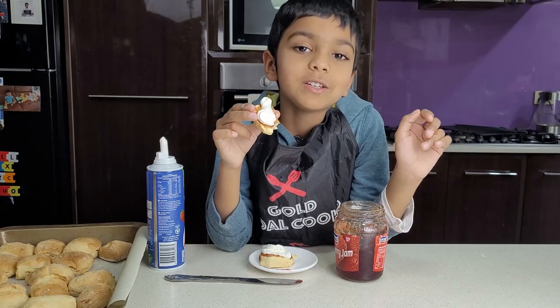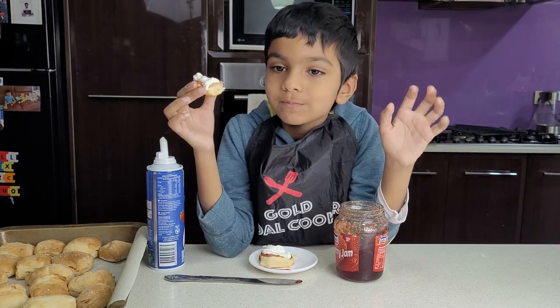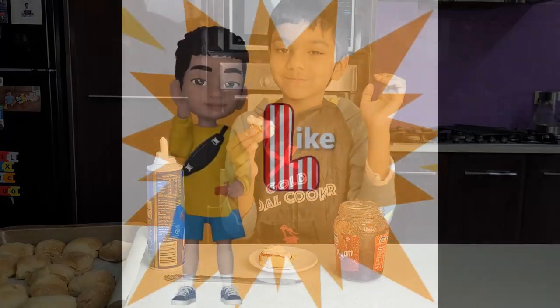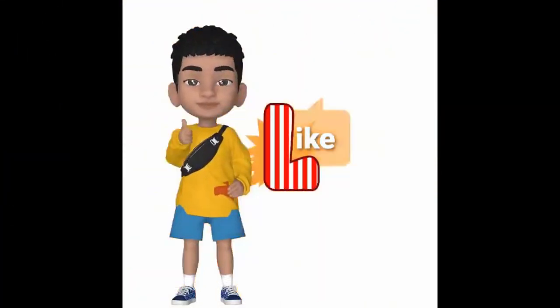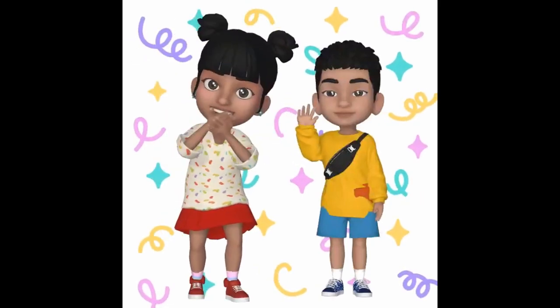So if you make the scones, let me know. Bye! Don't forget to like this video and please subscribe to our channel. See you in the next video. Bye!